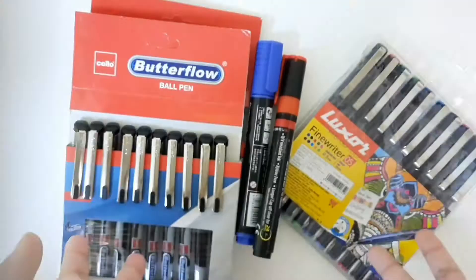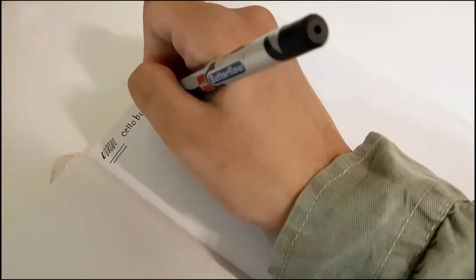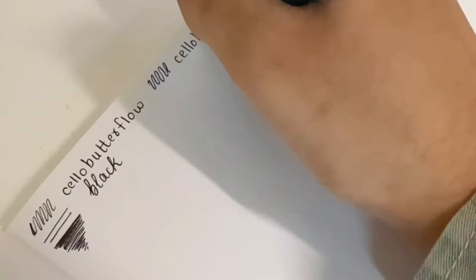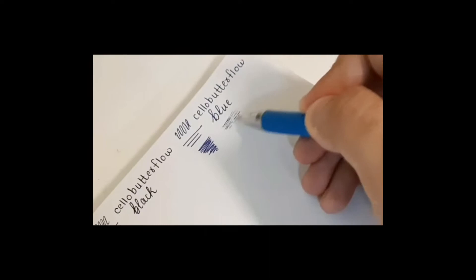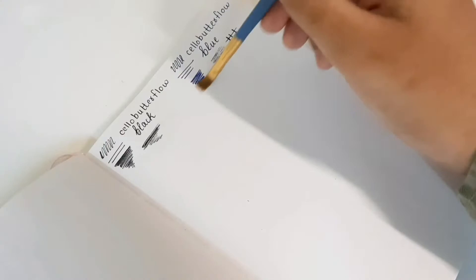Our first category is pens. I'm going to be swatching and trying everything out in this little book. Starting with these Cello Butterfly pens from my school. They have the perfect thickness — not super thick and not super fine. They write really nicely and smoothly, with a nice butter flow. I'm also testing the blue one by holding it at an angle — it does not write well at all when angled, so it needs to be held from the top. Then I tested water resistance using a wet brush.